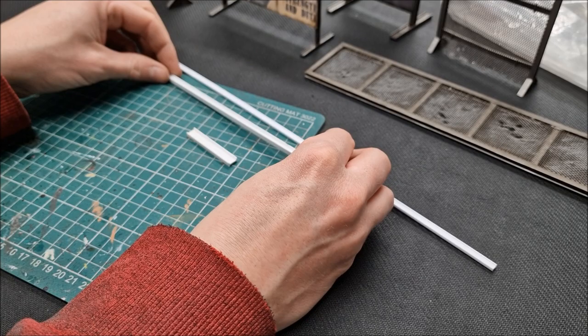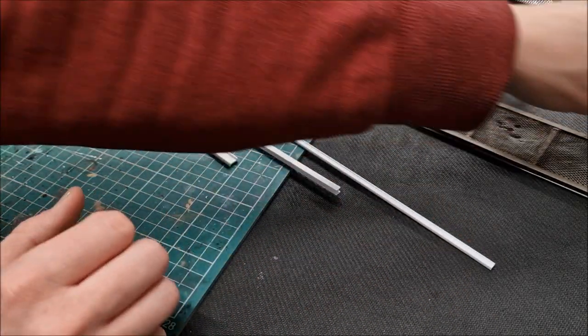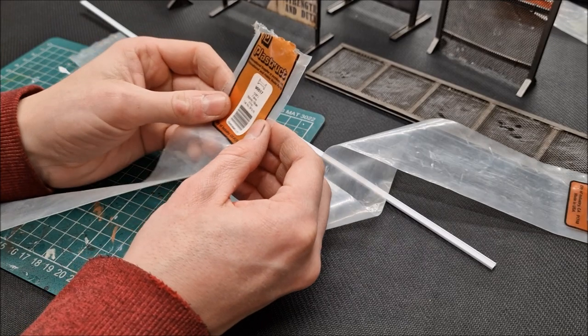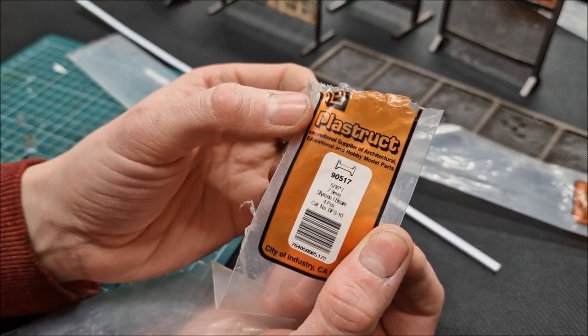I've seen these for sale in model railway shops and hobby stores. I'll show you the packaging to look out for. It comes in lengths like this — maybe half a dozen lengths in a pack. The details are on there: it's by Plastruct. If you Google that, you'll find them.